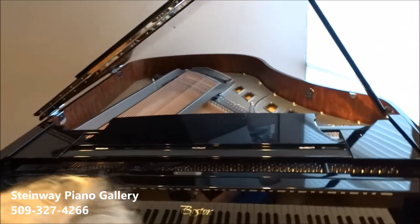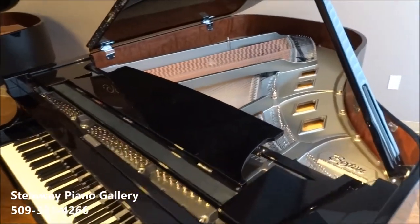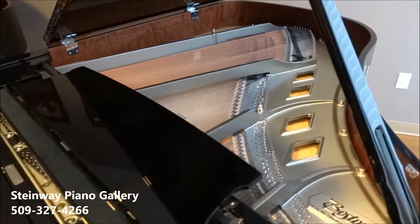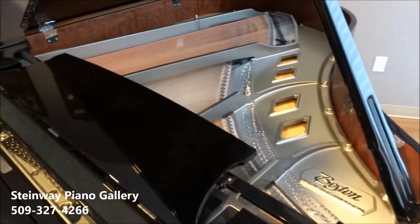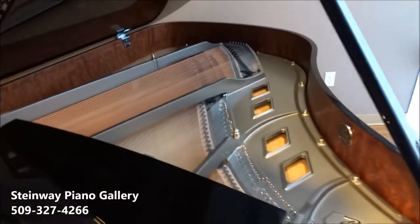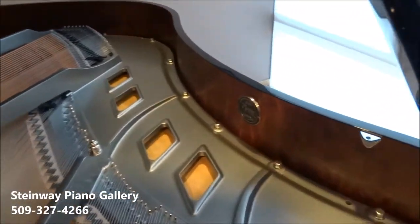So why do I like the Boston 178? I love this instrument. The pear-shaped hammers give it the opportunity to be voiced how I would want it to be voiced. The wide-tail ram gives me a larger soundboard, so this 5'10" piano has the capabilities of a typical 6'2" piano.